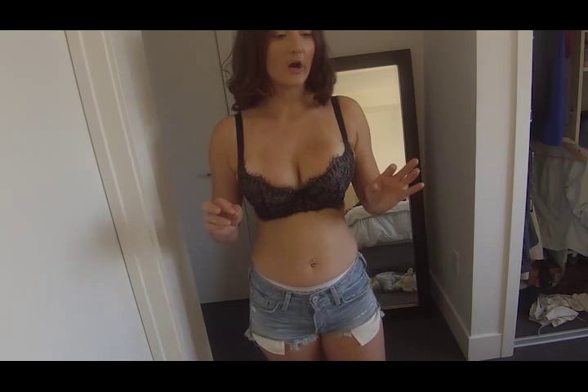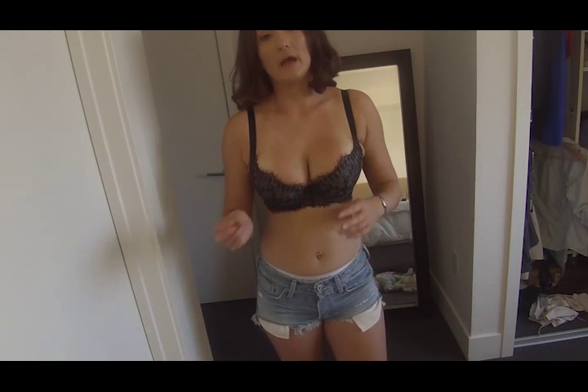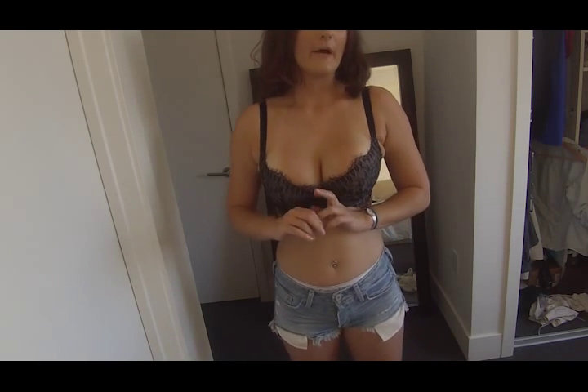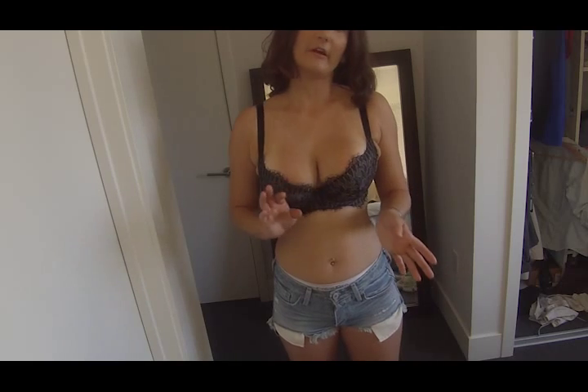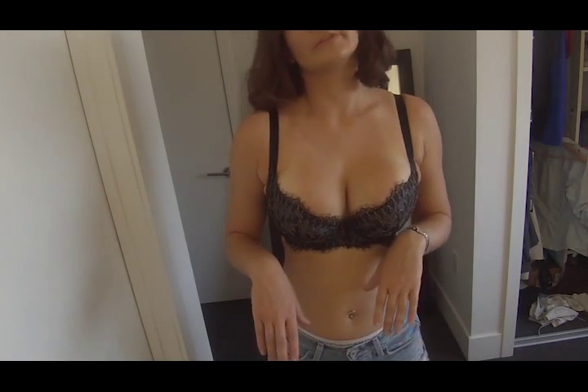I like both bras enough that I would send them back for a different size. But it would be really nice if there was a little more detail about the fit on the website before ordering, because I was following what they were telling me and they still aren't exactly a perfect fit. I'm going to try these on underneath my clothes and see what they look like.